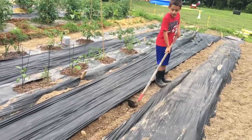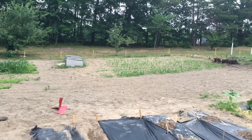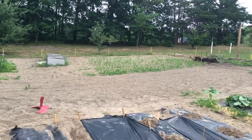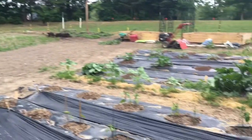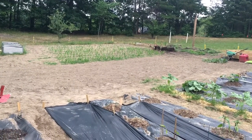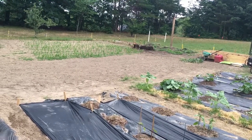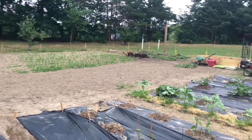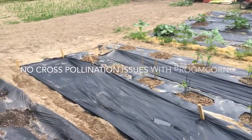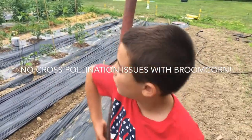One of the great things about broom corn — we've got corn planted over here, sweet corn, and we're not going to get cross pollination from this. They say 150 feet, and we're certainly nowhere near 150 feet. This corn was planted three weeks ago, and the corn in front of it was planted last week and it's still not up — that's 98-day sweet corn, so it takes a long time. You get worried when you plant different varieties next to each other that they'll cross pollinate.